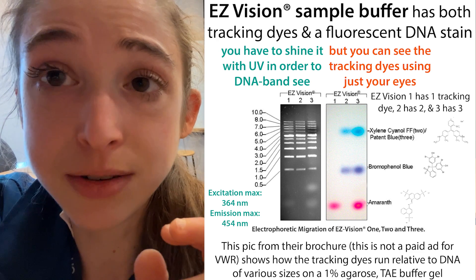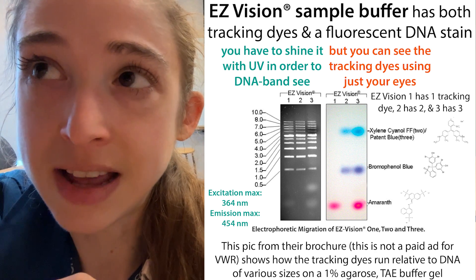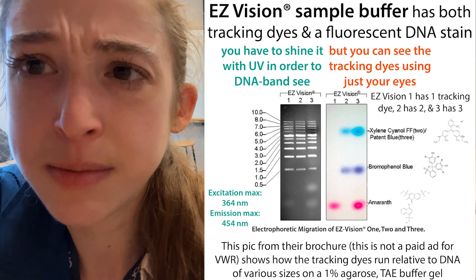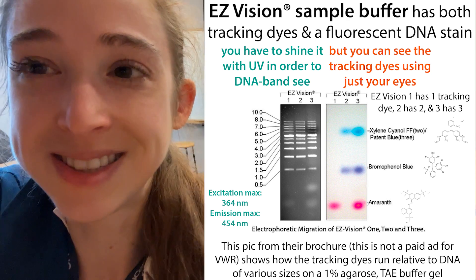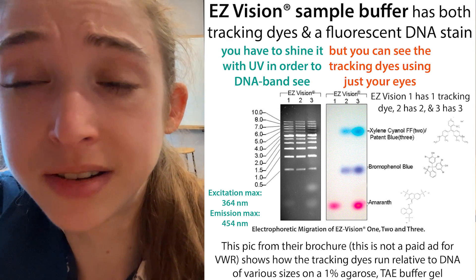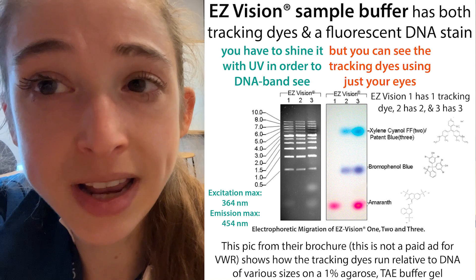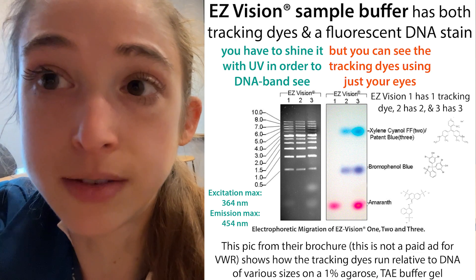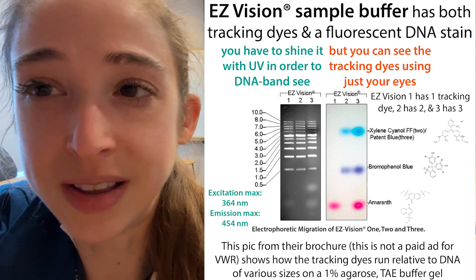Again, this is not a paid endorsement - I just find it really useful. I used it in undergrad and in my previous lab, but when I joined this lab people hadn't been using it, so I pushed to get it and thankfully we did. It's not as cheap as ethidium bromide and not quite as sensitive, but when you factor in all the costs of ethidium bromide waste disposal, Easy Vision can actually be a lot more cost effective. I hope you found this helpful.